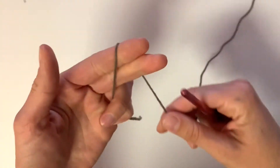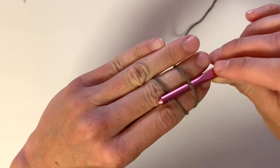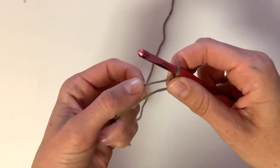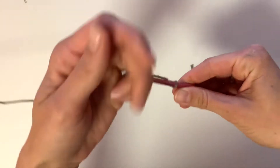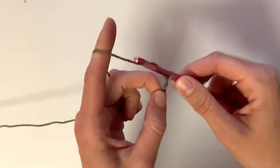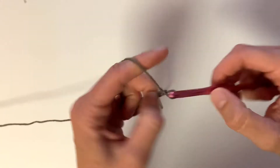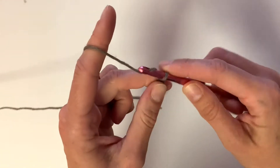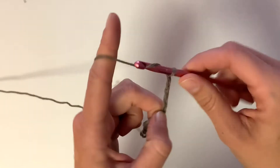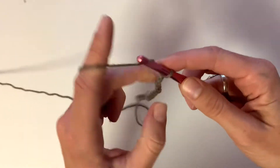Alright, so to get started you're going to make a slip knot onto your hook. For this tutorial I'm just going to show you a downsized version, so I'm going to chain about 40 chains. I recommend making a large enough chain that will fit around your upper chest, your upper arms, and your back. You do want it a little bit snug so that it fits well when you put it on and it's not too loose.